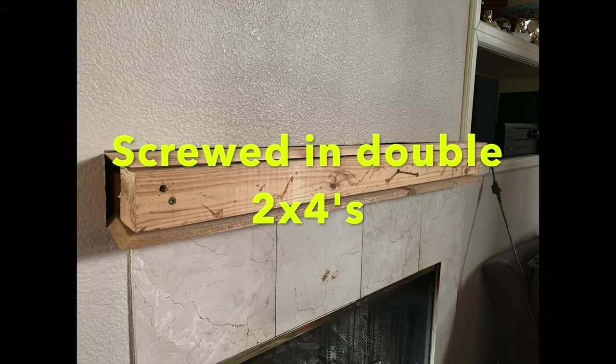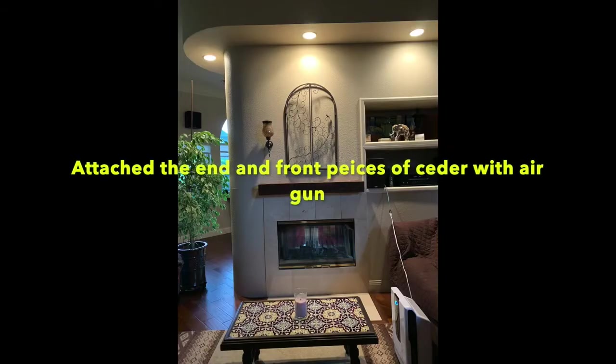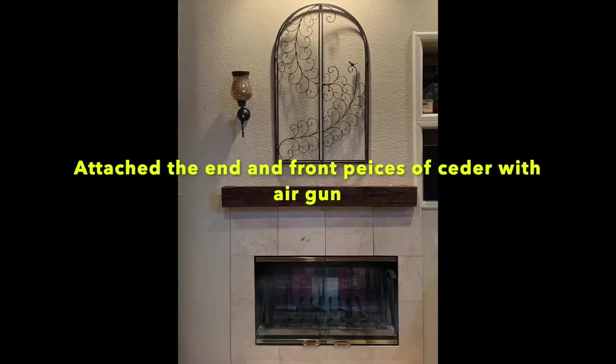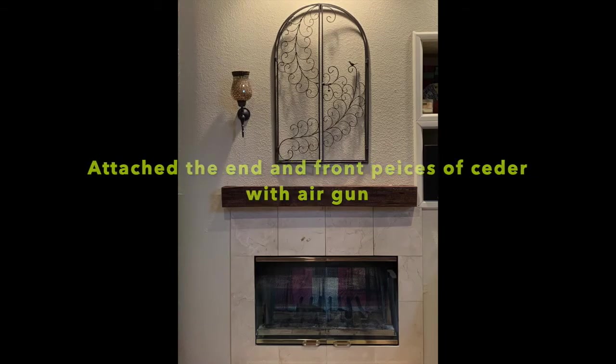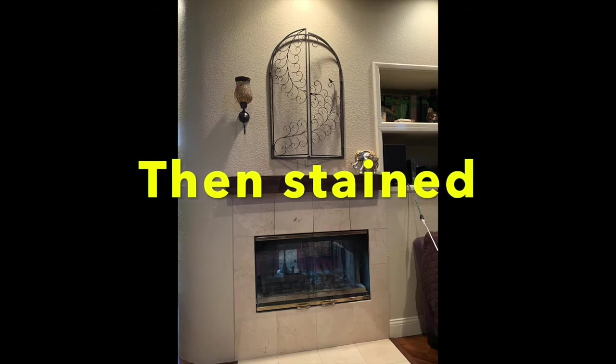I cut new pieces of cedar trim, checked that everything was going to be level, then nailed those to the 2x4s, stained everything, and I'm quite happy with how it looks.